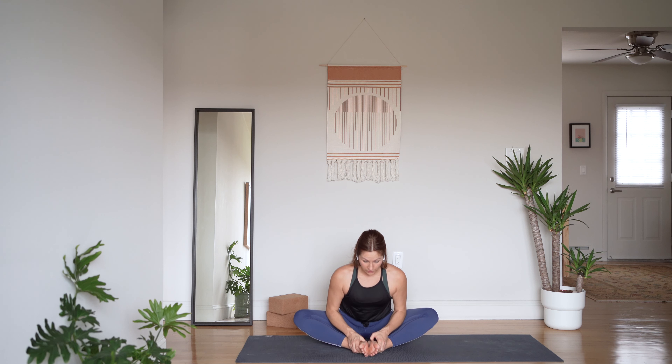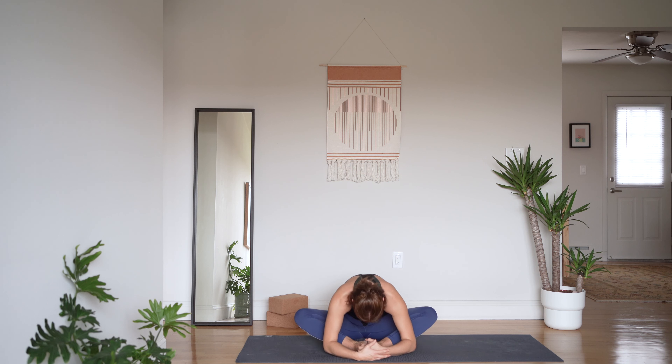Like you're peering over your mat to see what's below. From here, go ahead and round forward — more of a yin approach to this pose now. Continue to breathe. One more inhale and exhale, roll up through your spine.